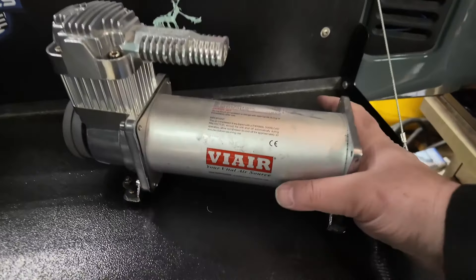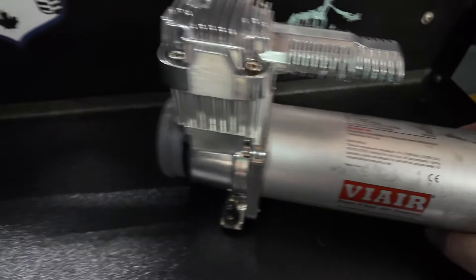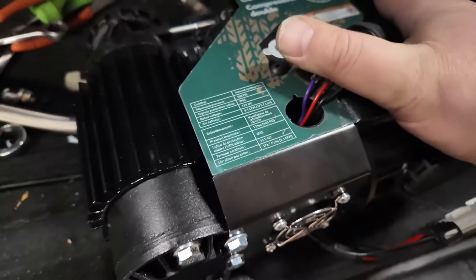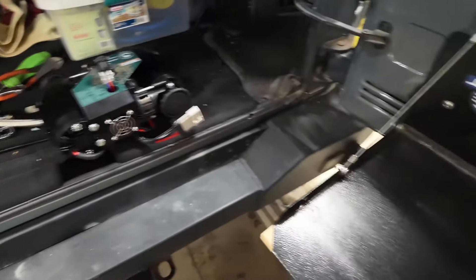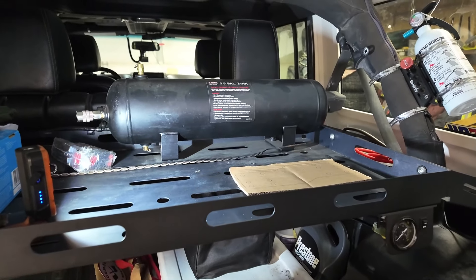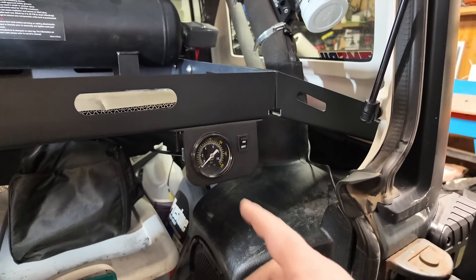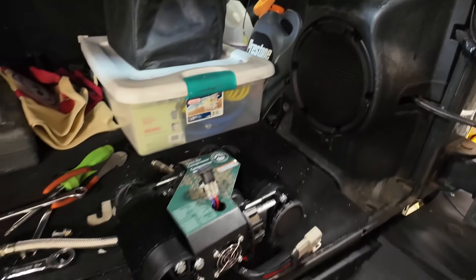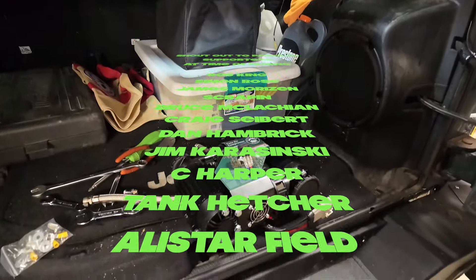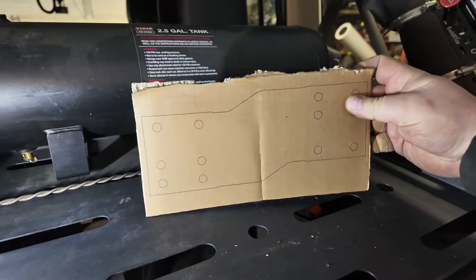The old compressor's flow rate is 1.8 CFM. The new one right here has a flow rate of 6.1 CFM — three times greater. This means I should be able to have positive air flow in the tank. Before, if I was filling up to 35 PSI, the compressor would bleed all the way down. I'm hoping the new compressor can keep up and keep air in the tank at the same time. We're going to find out once we get it all finished. First I've got to start mounting the air compressor — and it comes with a template right there.